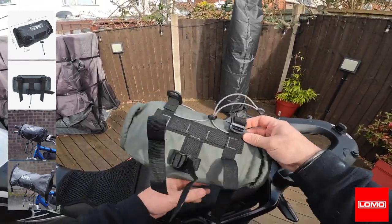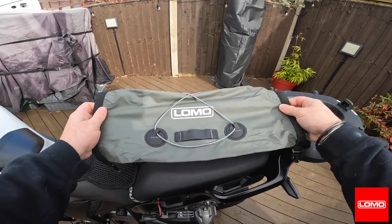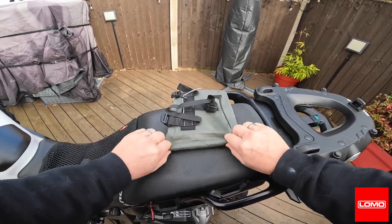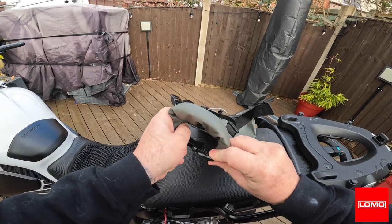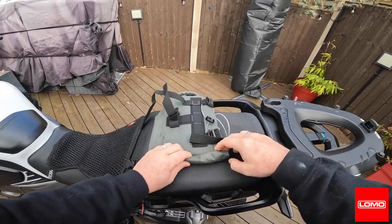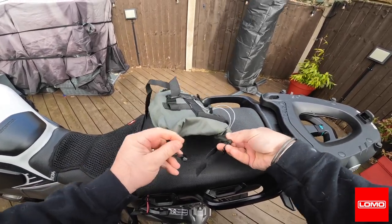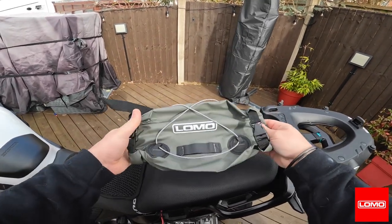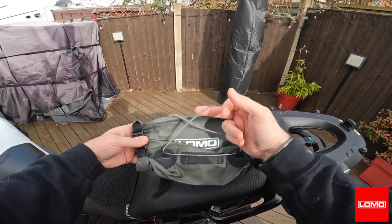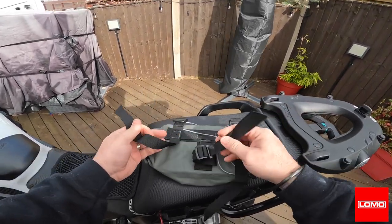It's the usual roll-top design. You open the bag and do three rolls — one, two, three — then clip it. Same again: one, two, three, and clip. So that's it — waterproof. It's got a little strap at the front, a bungee-type cord on it where you could put other stuff, two straps on the sides, and a center strap.